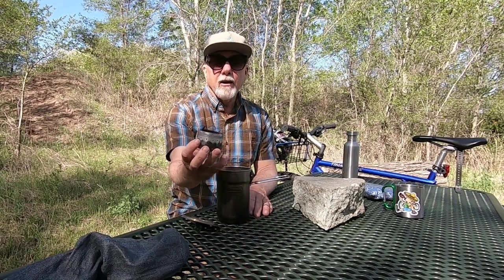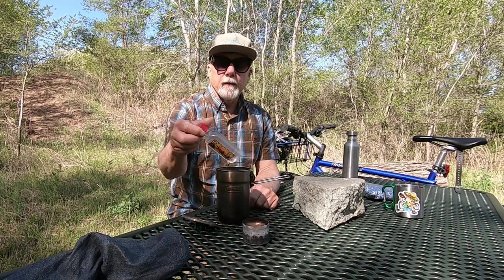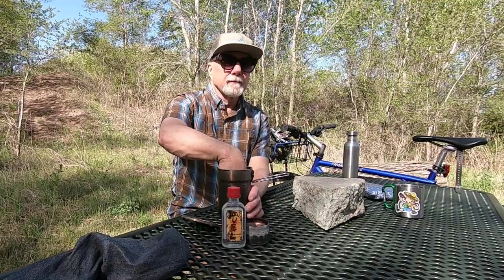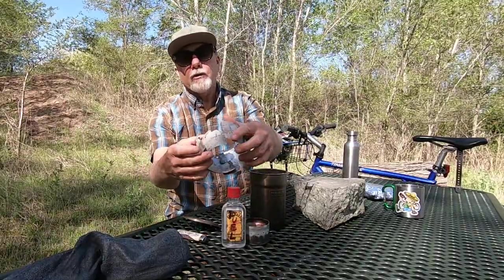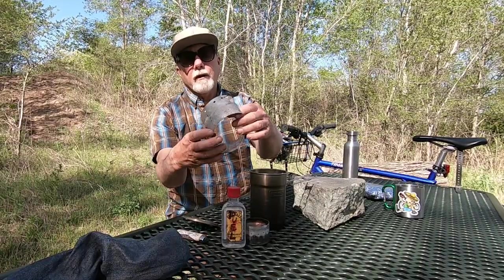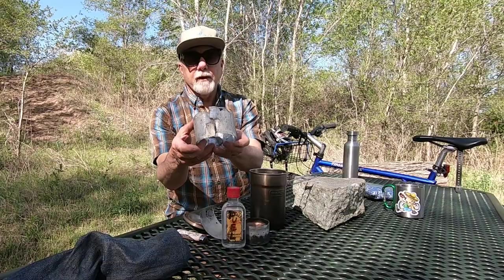My beer can alcohol stove — I'll leave a link to a video where I made that up here and down in the description — alcohol lighter, and a windscreen just made out of beer cans. It's seen better days; I think I need to make a new one.